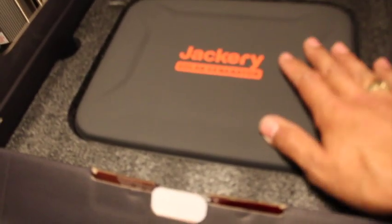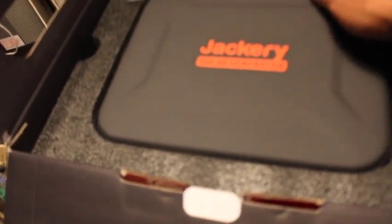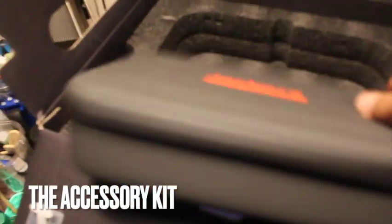It's like unwrapping the mega mega iPhone 24 Pro X Max Plus — which they don't have yet, by the way. This right here looks to be like our solar panel. Let's see if that is the solar panel.